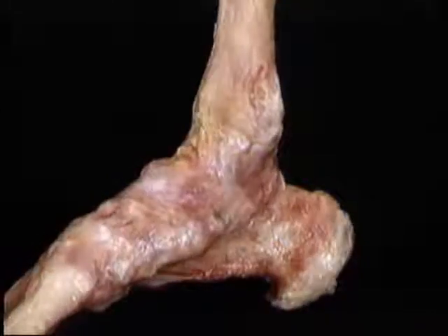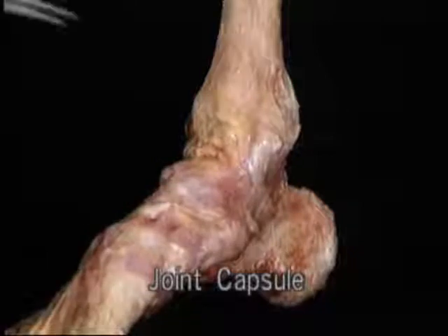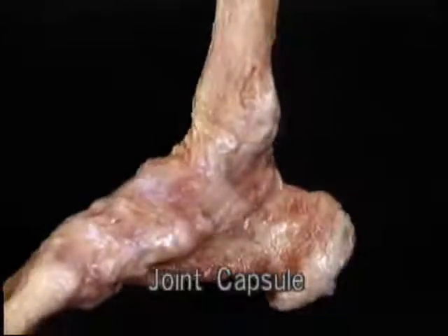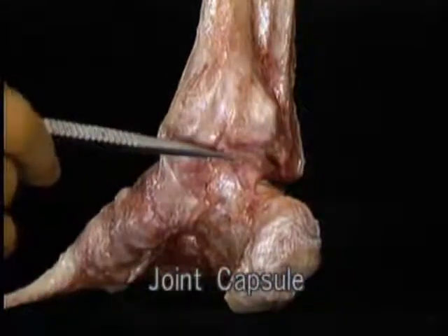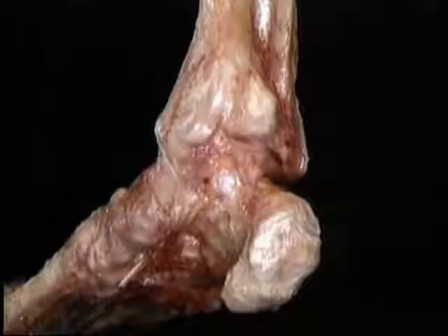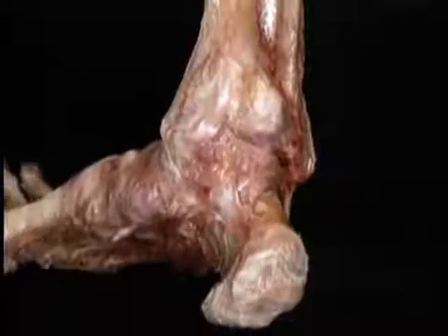Here's the ankle joint with its joint capsule intact and with the rest of the bones in place. The capsule of the ankle joint is loose on the front and it's also loose on the back. This looseness allows for a full range of dorsiflexion and plantar flexion.